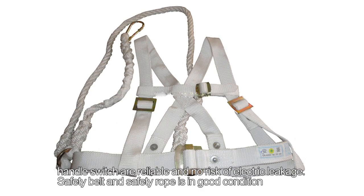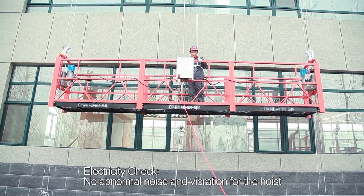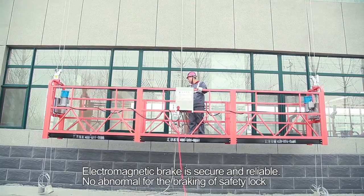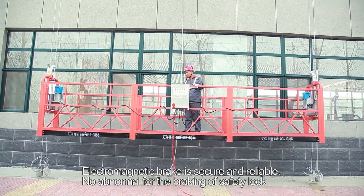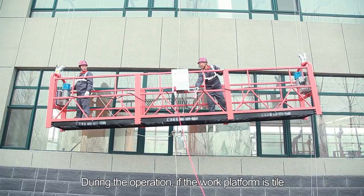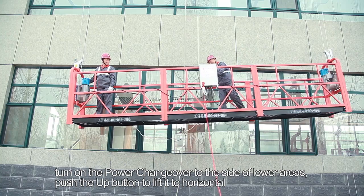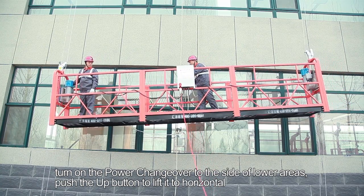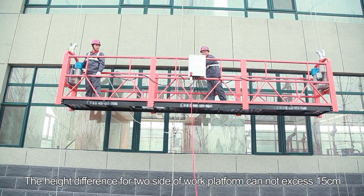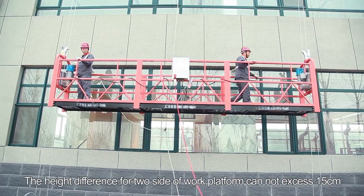Step 31: Safety belt and safety rope must be in good condition. Step 32: Electricity check — no abnormal noise or vibration for the hoist. Step 33: The electromagnetic brake must be secure and reliable, and there should be no abnormal braking of the safety lock. During operation, if the work platform tilts, turn on the power changeover to the lower side and push the up button to lift it back to horizontal. The height difference for the two sides of the work platform cannot exceed 15 cm.